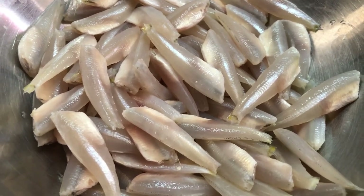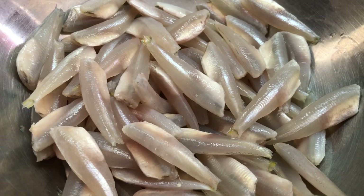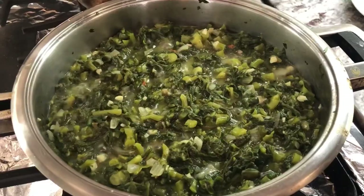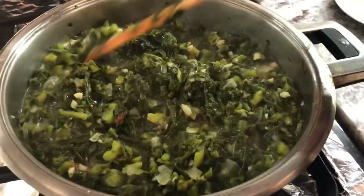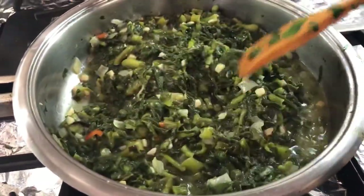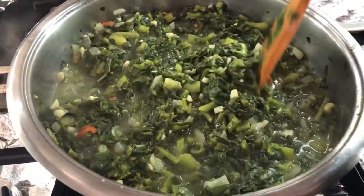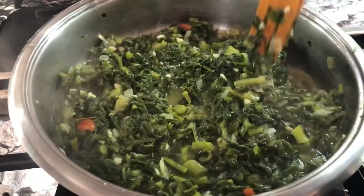When I saw it in the store I couldn't resist, because I hadn't had it for years and years. So the spinach is cooking up nicely, and as usual the malabar spinach or the poi bhaji always brings up some water. I'm just going to let this water cook out and then it's going to be ready. It's looking nice — I love spinach.